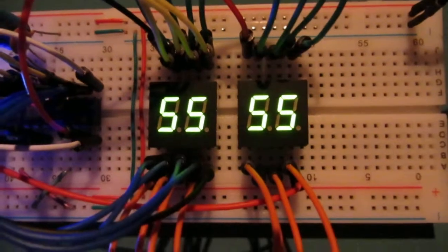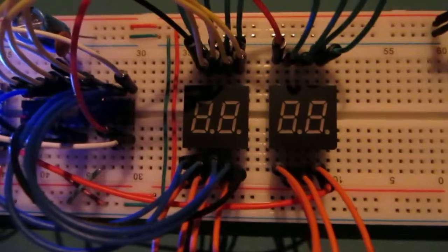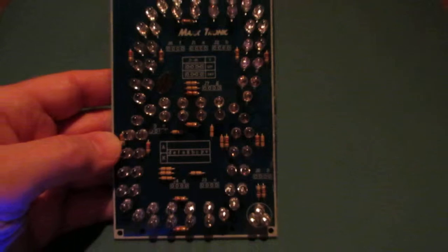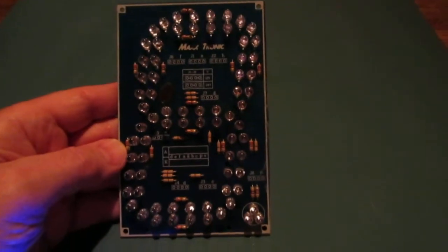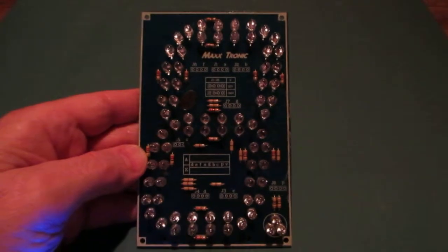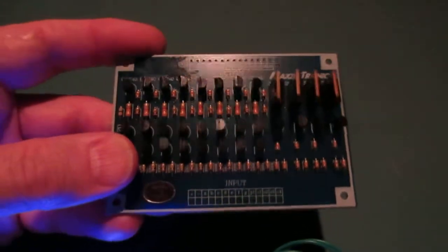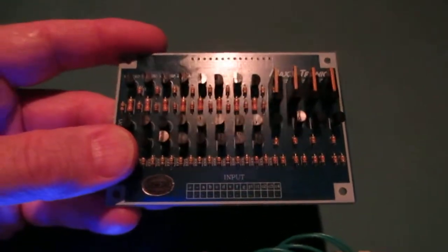So this is just a test setup. We're going to expand the circuitry and logic to using this 5-inch digit here. But these digits run at 12 volts, and so to upgrade from 5 volts to 12 volts, we're going to have to use this multiplex driver here. But we're getting there.